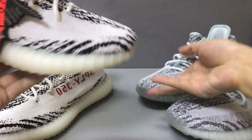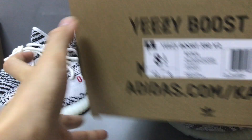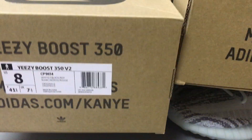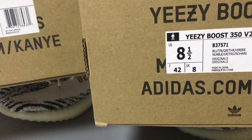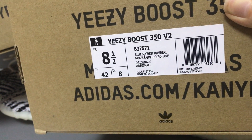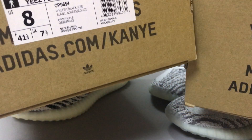They also each have a box. Now you can see the boxes — first this is the Blue Tint box, and here is the Zebra box. I can see both boxes. This size is 8 and this size is 8.5. I can see the detail of the shoe label on the shoe box. This is supposed to be 350 — now you can see it's thin.